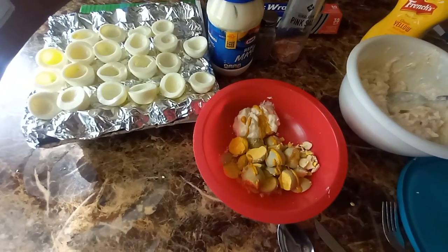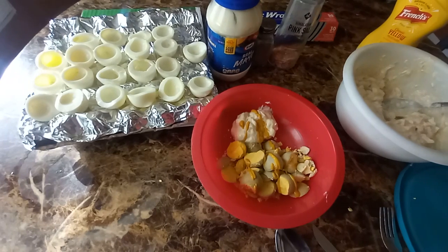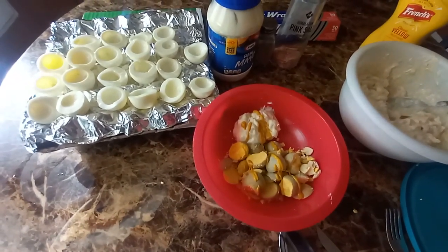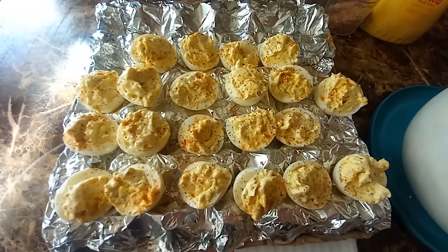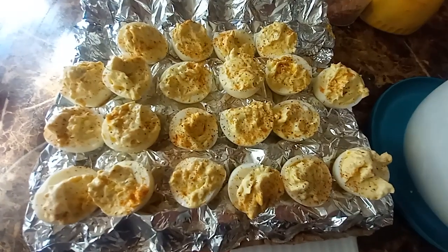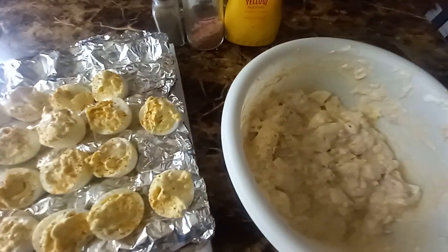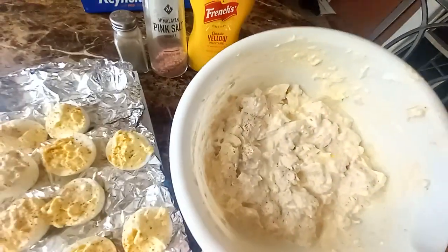These probably aren't going to last that long, but I'll be right back and you guys can see what they look like. Just like that. Don't they look good, everyone? They look delicious. I appreciate everyone watching. Like if you like, comment, subscribe.